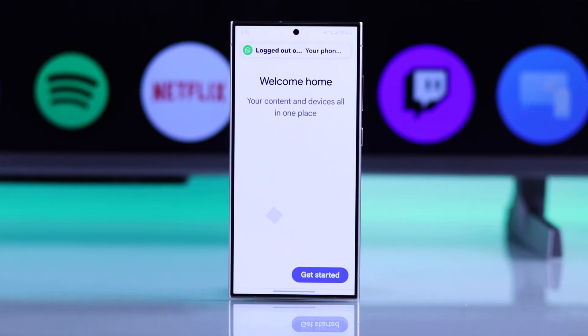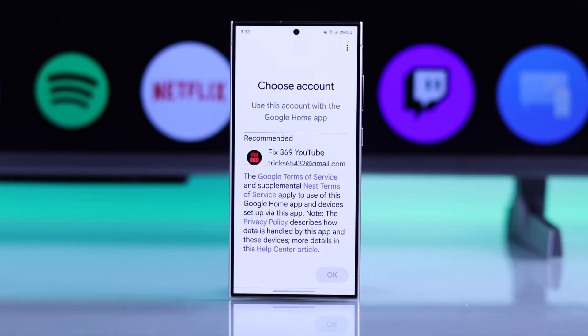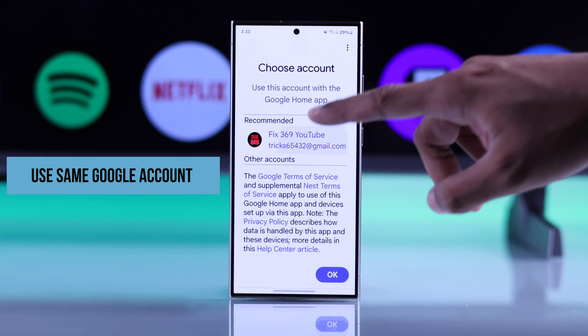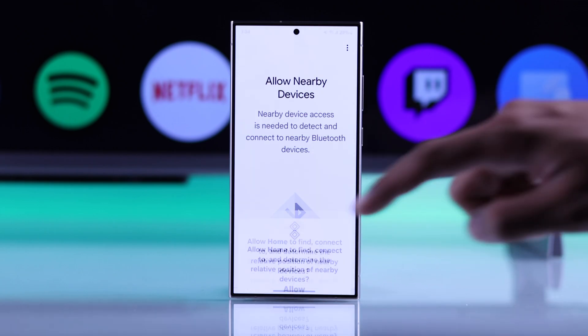Then open it, tap on Get Started, follow these prompts, and press Allow on an important permission. After that, you'll need to choose the same account that you're using on your Hisense Google TV and log in if necessary. Then create or choose your home, press Next, and hit Allow.